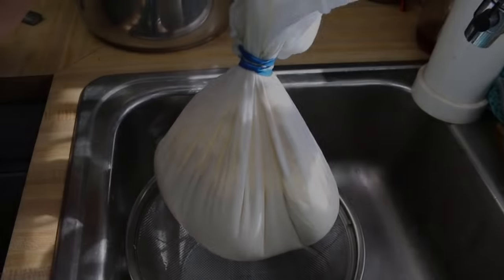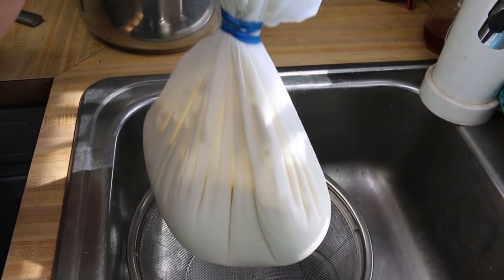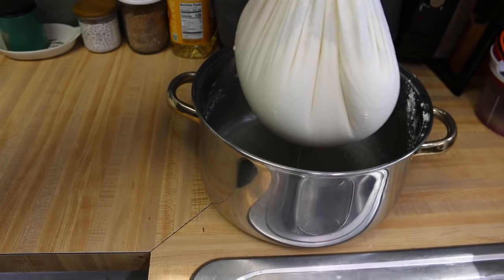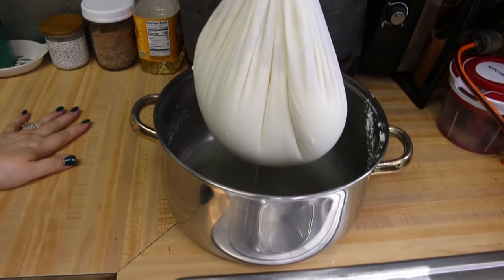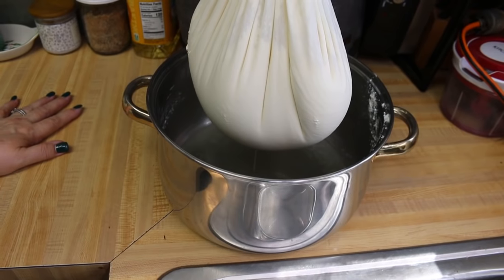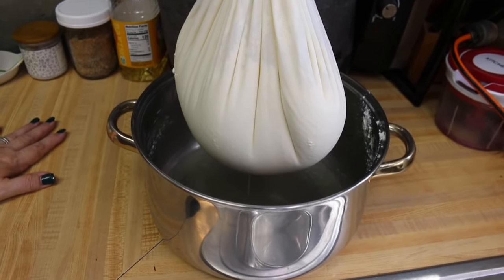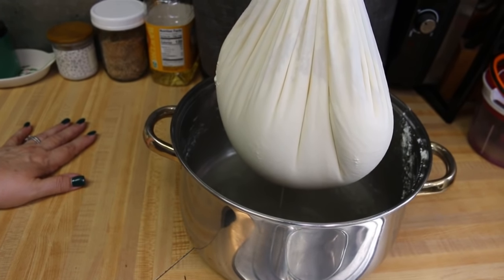Something happened to the audio on this clip, so a little voiceover: I've taken the towel, gathered all the corners together, and wrapped it with a rubber band very securely. Then I tied the ends of the towel in a loop and hung it over the knob on my cabinet door with a pot underneath to catch any residual drainage. Hanging it helps the cheese use its own weight to dry out and become absolutely solid and delicious. Leave it to hang for about an hour to an hour and a half — when you come back it'll be cooled and somewhat solid.